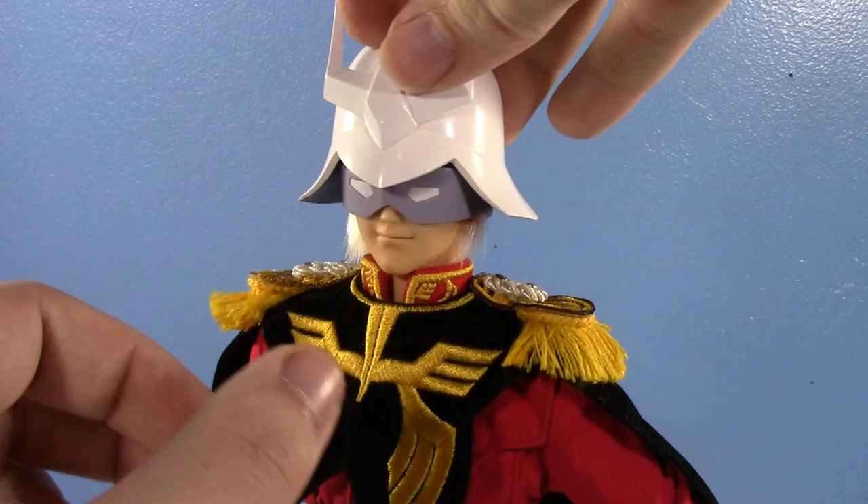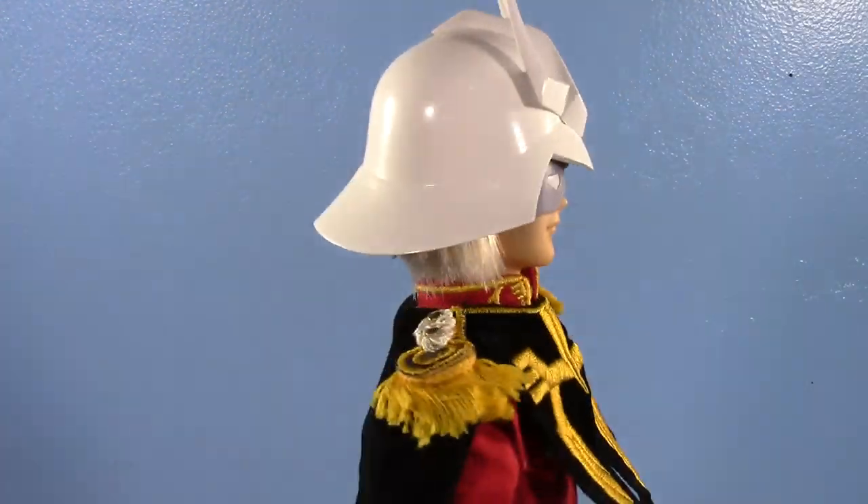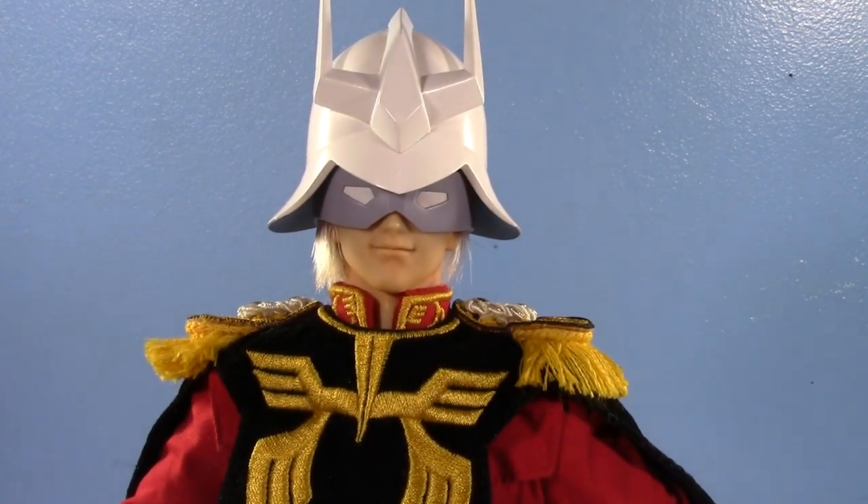You can get the helmet on, and kind of get it a little further back if you want — that'll help conceal the mask a bit. I love, love, love the helmet and mask.